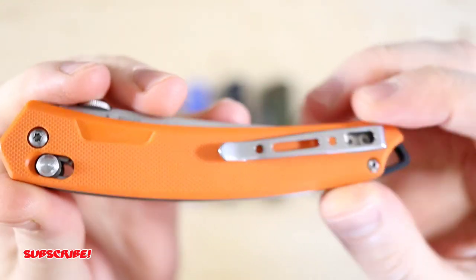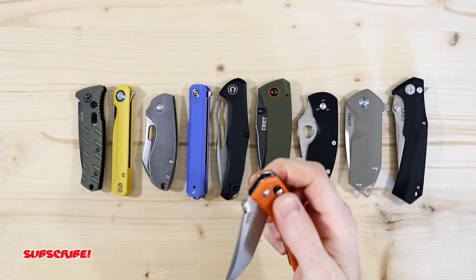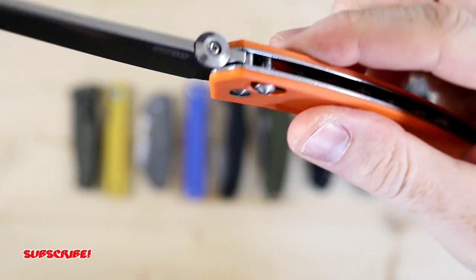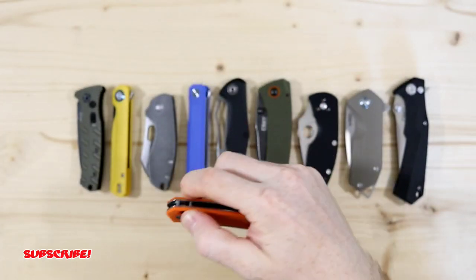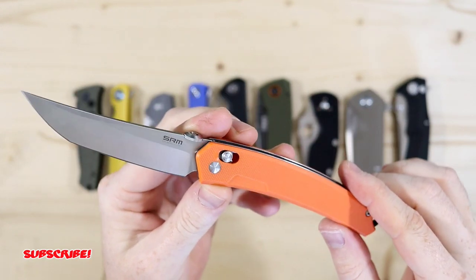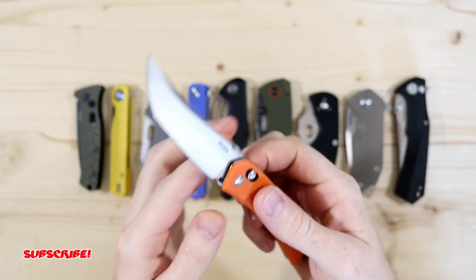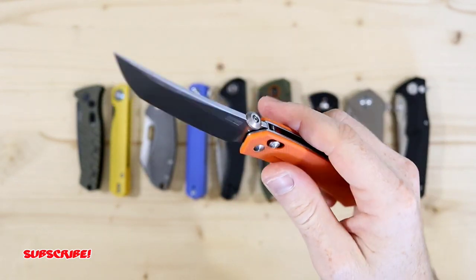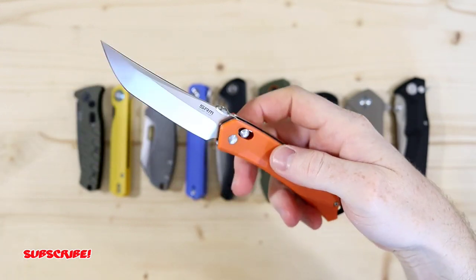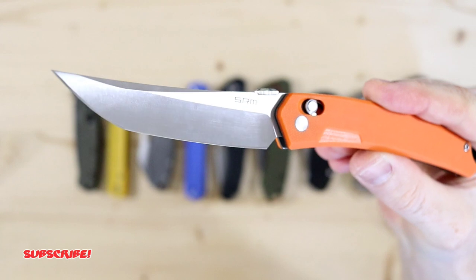It has a semi-decent deep carry. You can spidey flick this knife, do the thumb flick, or just use the axis lock to open and close it. I did do a full review on this knife — I'll leave a link in the corner if you want more in-depth info. Just great ergos, budget friendly, and a really good blade for the money.